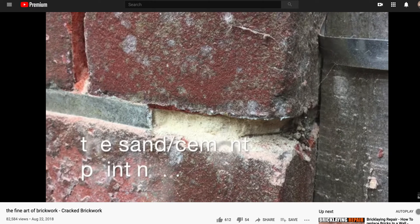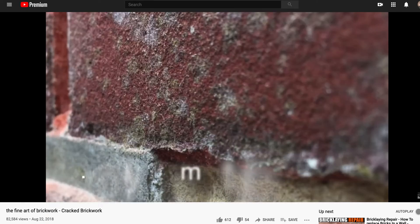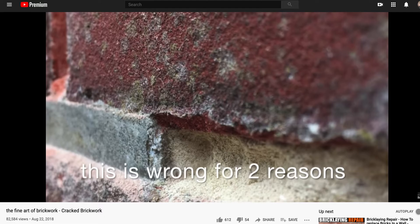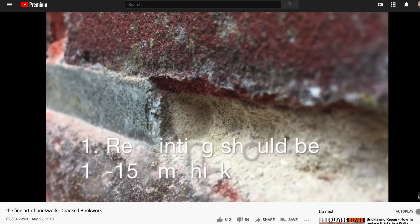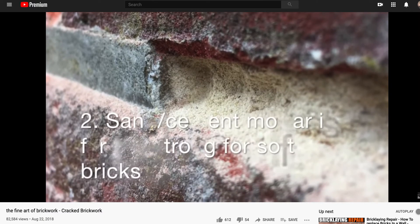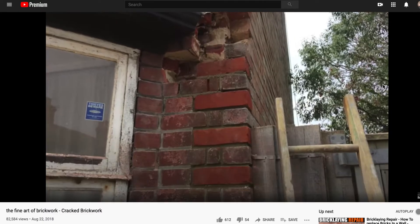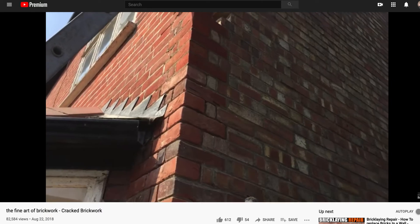You would see it. The sand cement pointing — only three to four millimeters thick. He's picking on the repoint job. This is wrong for two reasons: repointing should be 12 to 15 millimeters thick, and sand cement mortar is far too strong for soft bricks.